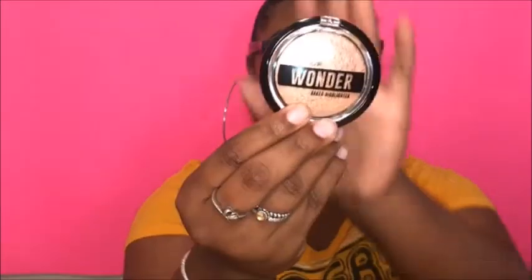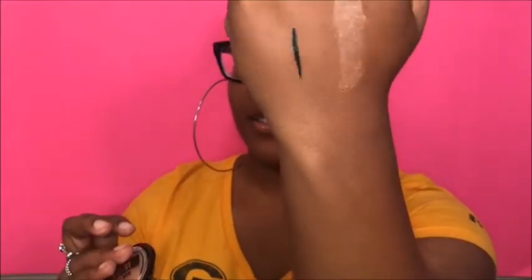Then I have two highlighters. The first one is from AOA Studio — it's called the Wonder Baked Highlighter in the color Bubbly. It's hard though. We're going to swatch it — can you guys see it? That is so pretty! I'm excited to use it. It is very hard to open and close though.